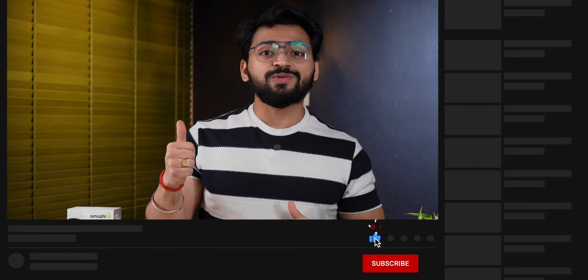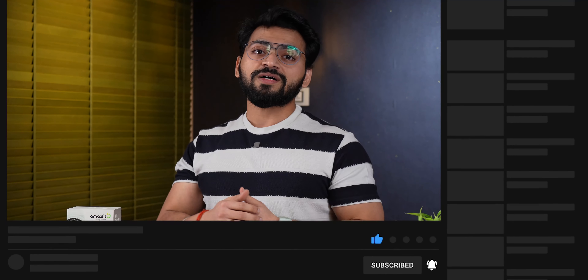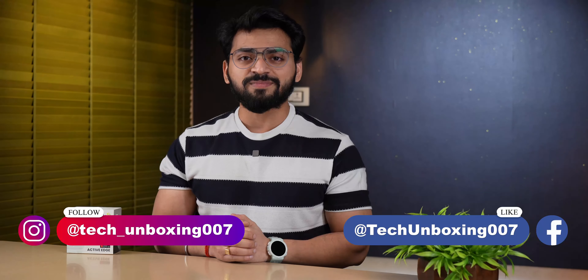Purchase links will be available in the description box below. I hope you liked this video — if you did, please like it and subscribe to our channel for more tech-related unboxings. Follow us on Facebook and Instagram. See you in the next video. Thank you.